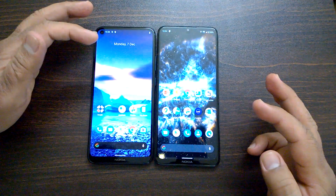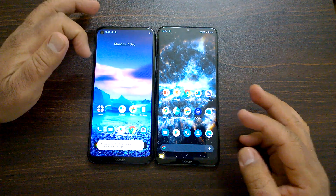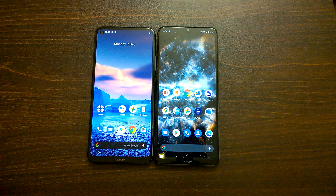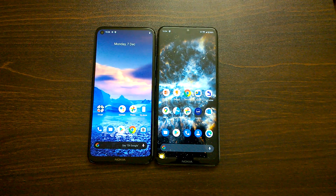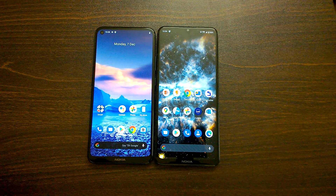Stay tuned to Nokia Power User for more, because we will put the Nokia 5.4 through our in-depth review and evaluation. We'll come back with that — thanks for watching.